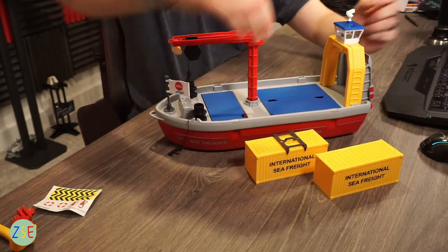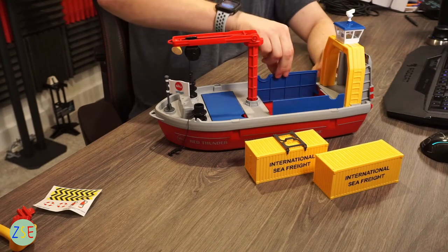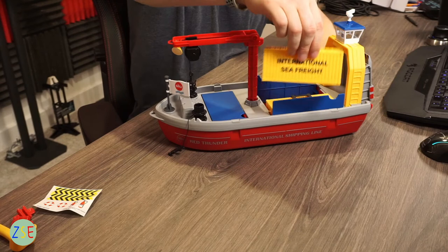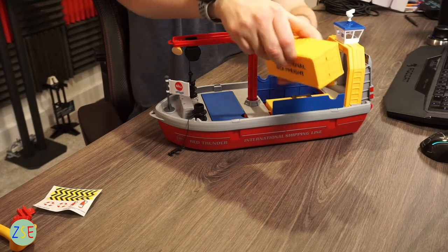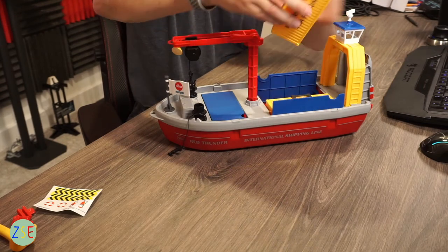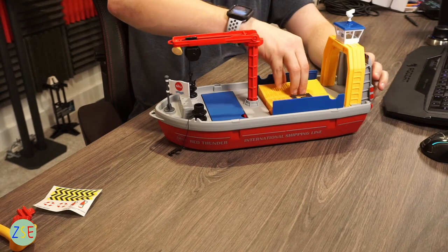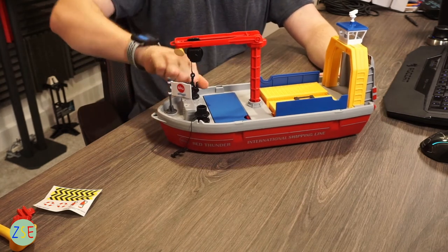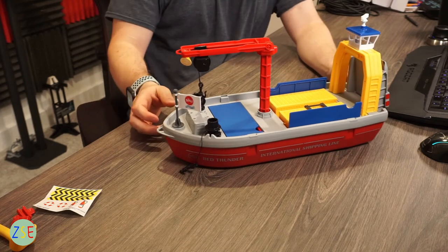As you can see there's livery on the side — pretty good quality. Everything on this set is plastic but of a decent quality. So in terms of pros and cons for the model: